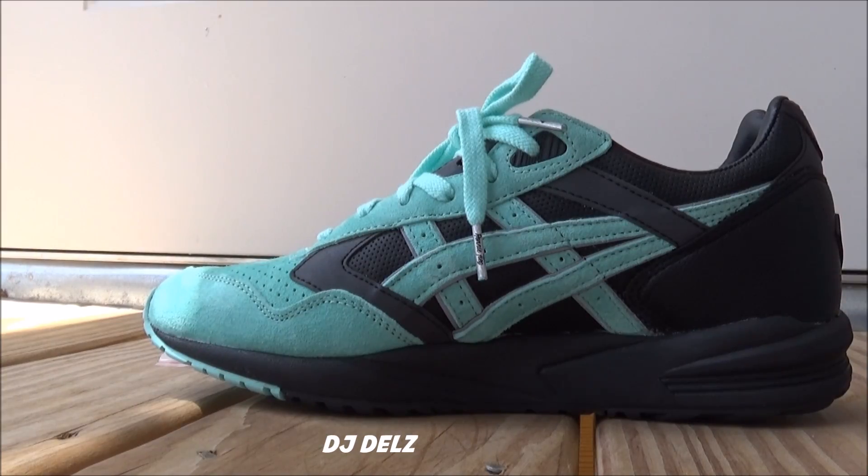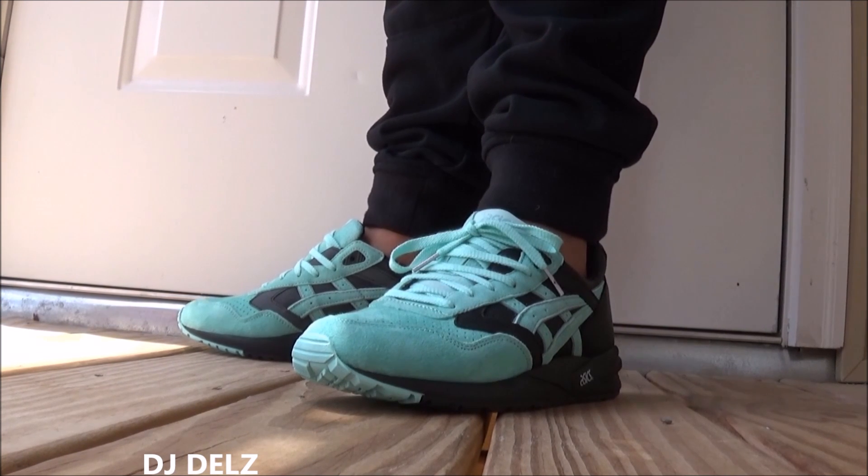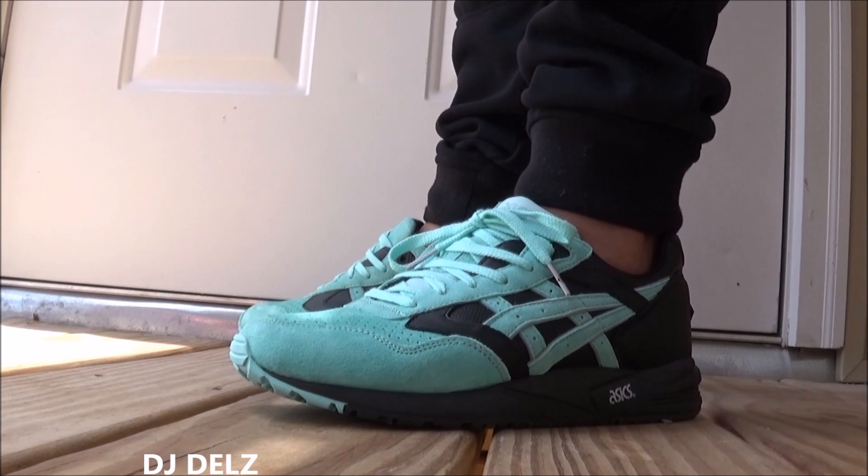I know you guys want to see what these look like on feet — hit that like button right now. And with that said, let me hit you with that on-foot look. Here we go with a look on feet. As far as the fit, I recommend going true to size or going down half a size. I really don't recommend going up half a size unless you have no choice — then you got to do what you got to do if you really want the shoe. I think they look hot.